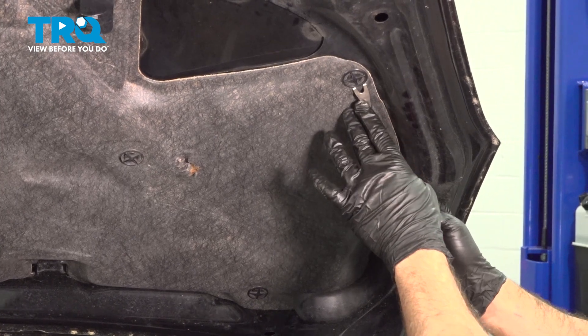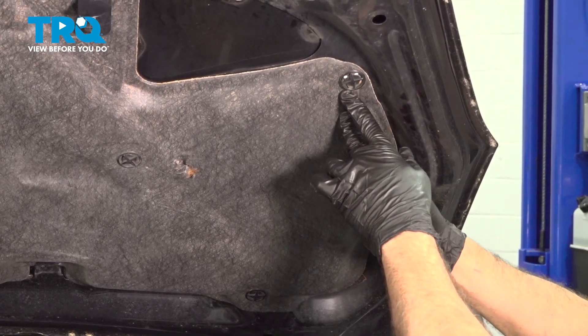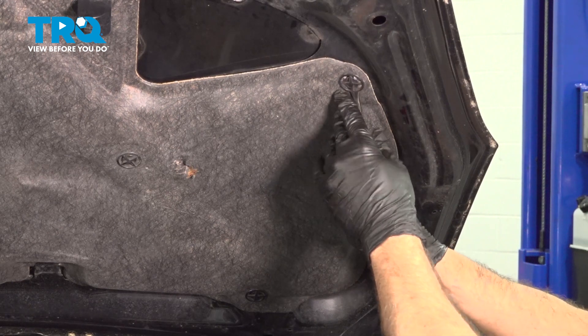Using a trim tool, we just want to go behind the clip and just gently wiggle this off and pry that out.